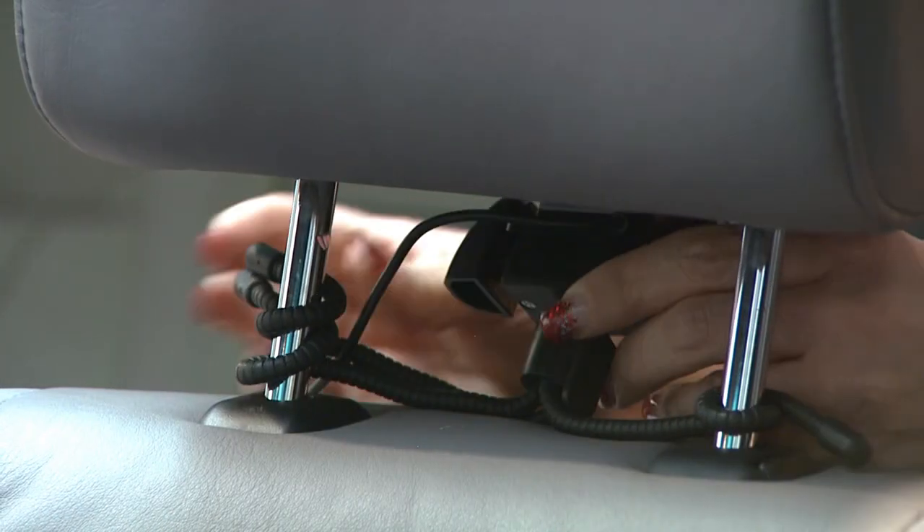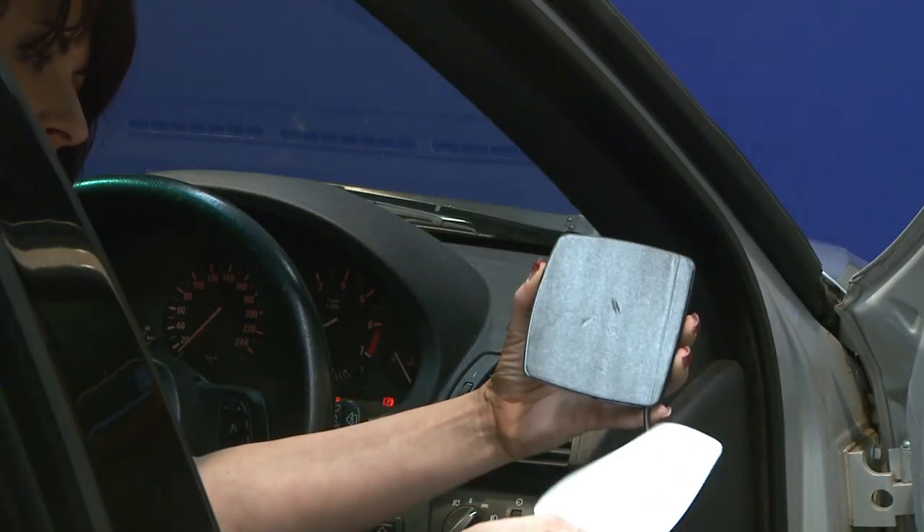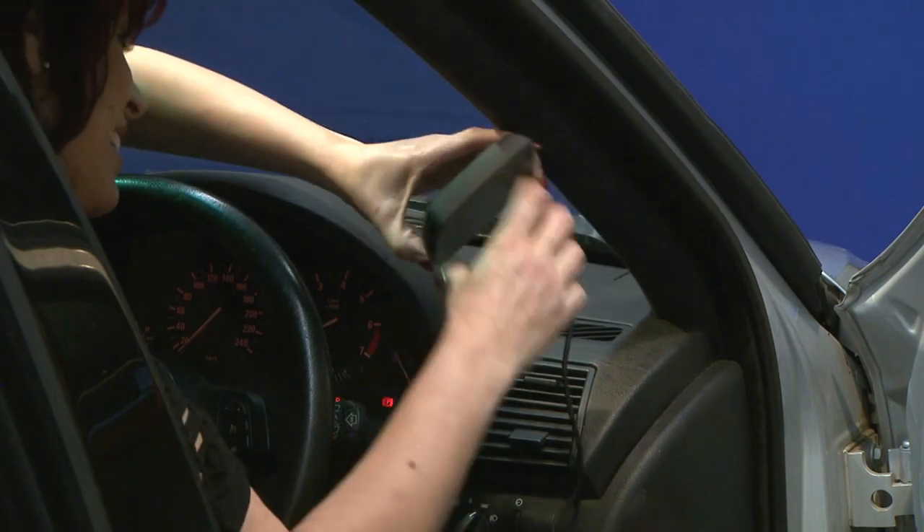Remove the protective paper from the TV monitor and stick it on to the dash.